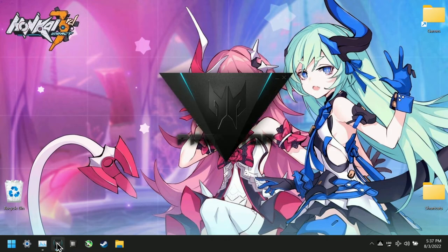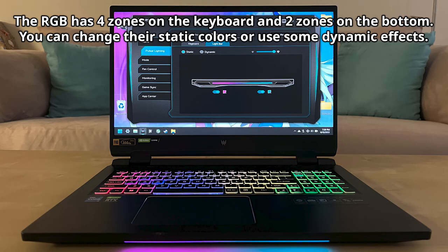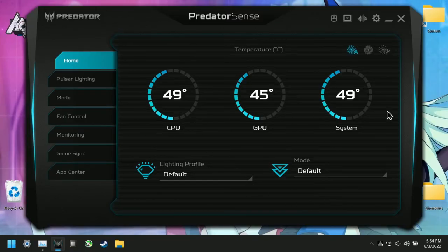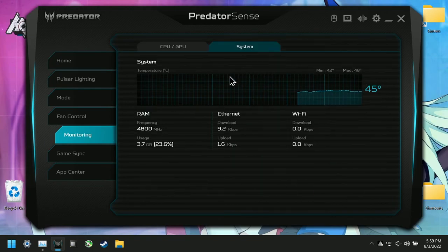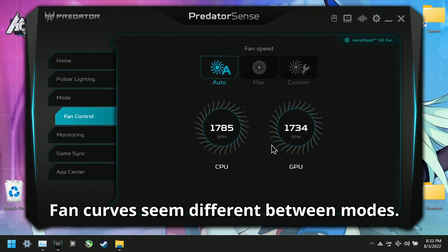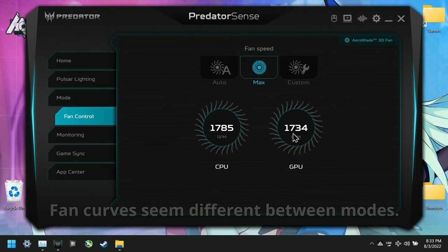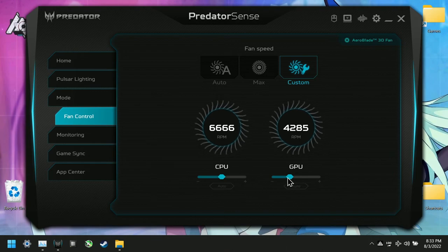We'll go over a few features in Predator Sense relevant to performance. On the home screen, you can see your temps and have quick access to your lighting profiles, modes, and fan controls. In the monitor tab, you have more stats like specs, clocks, frequencies, and internet speeds. For fan controls, Auto uses its default fan curve, you can max out fan speeds, and with Custom you can set the speeds of both fans, but you can't make your own fan curve — which is pretty lame.